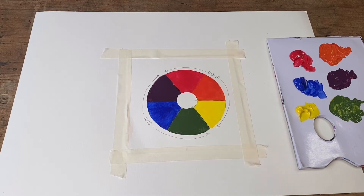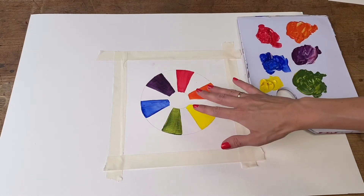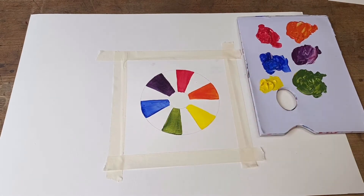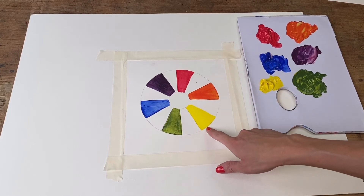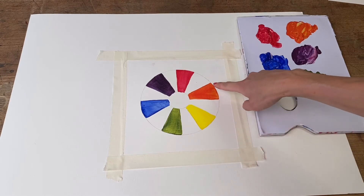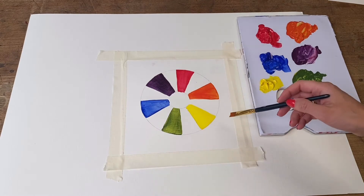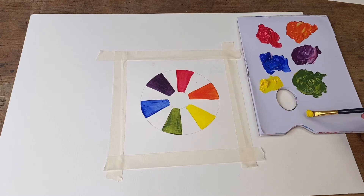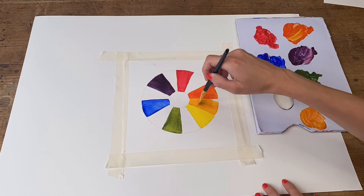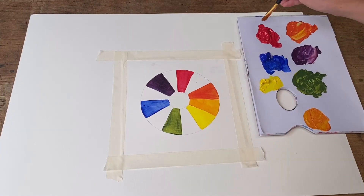We can now take this one step further and add an extra layer of colors to our color wheel by mixing what we've already got. We've got even more spaces in between our existing colors, and all we're going to do is mix up the shades next to each other — green and yellow, yellow and orange, orange and red, red and purple, purple and blue, blue and green. I'm going to start by mixing yellow with my orange, which will give us more of a yellow-orange tone. Moving on, I'm going to mix red and orange together, which gives us a red-orange tone.